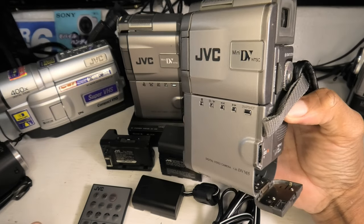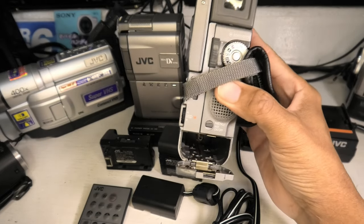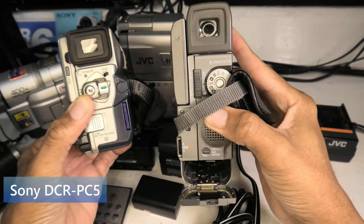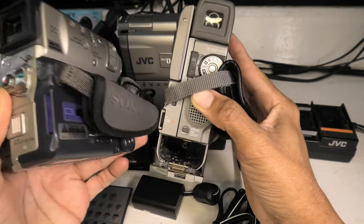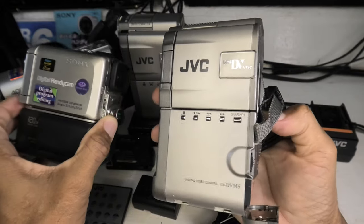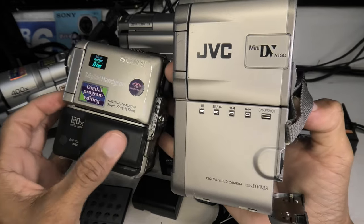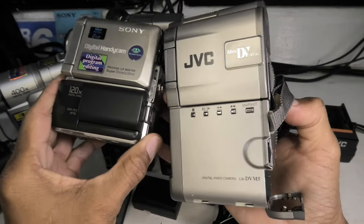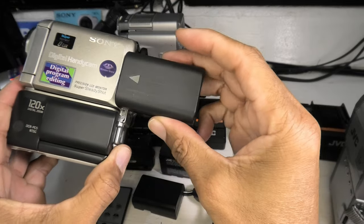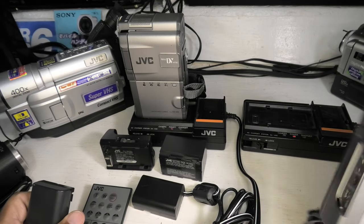One of the interesting things about the GR-DV M5 is that it holds the battery internally. This is probably one of the last camcorders that had an internal battery — most camcorders that came later had the battery external. If you compare it to the Sony DCR-PC5, which is from roughly the same era around 1999, the cameras themselves are about the same size. This JVC is bigger because it has an empty compartment down here that holds the battery. Interestingly, this tiny battery on the Sony actually has twice the energy of the JVC one.